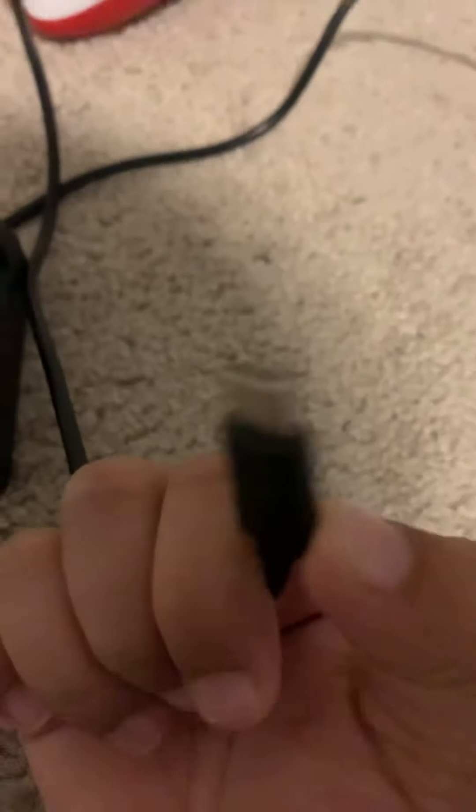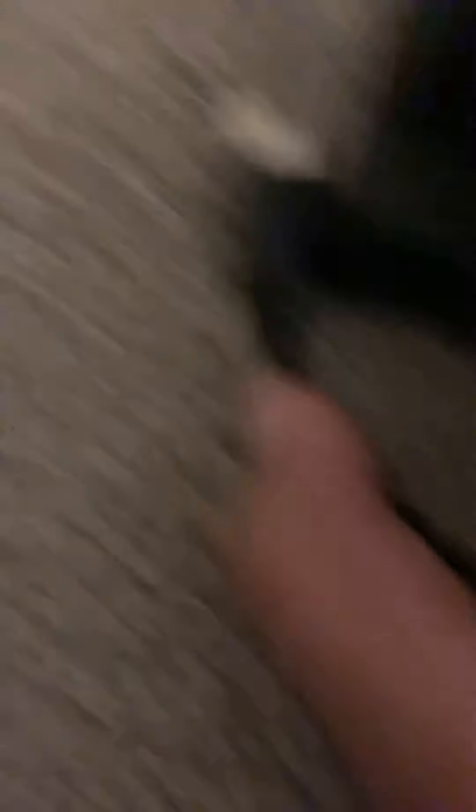Then you want to plug in your power cable for the dock. You want to plug it into the back. It should look something like this. Then you want to plug it back into the back.